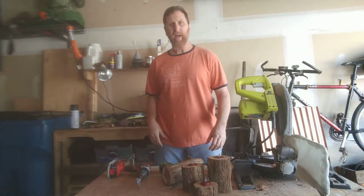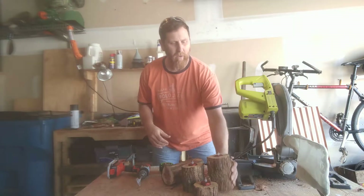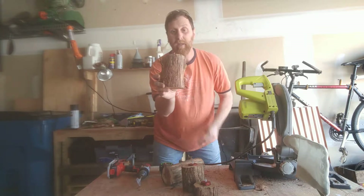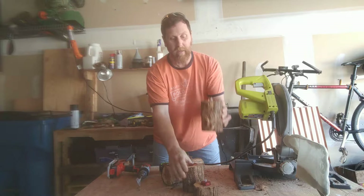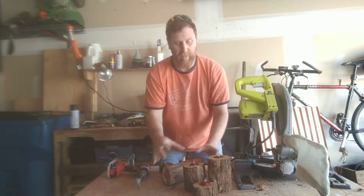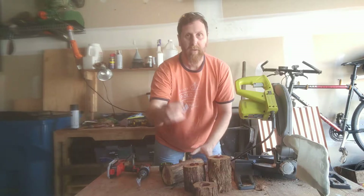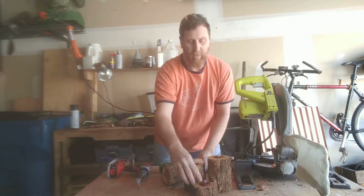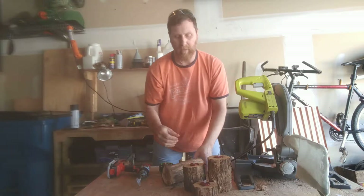Hey you Max Impactors! Today I got a really cool project for you. We're gonna make some log tea light candle holders and I have three different sizes, so I'm gonna show you how to do three different sizes and then you can put one of these little tea lights in there. These are electric ones but you can also use regular ones.